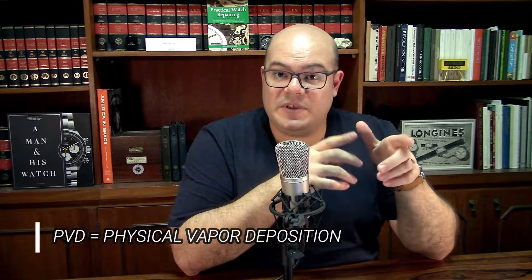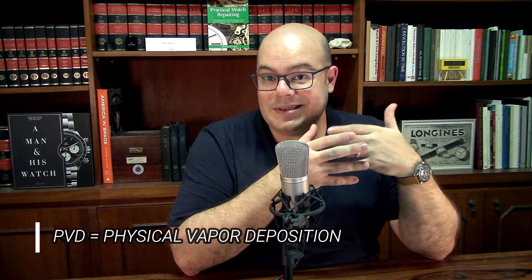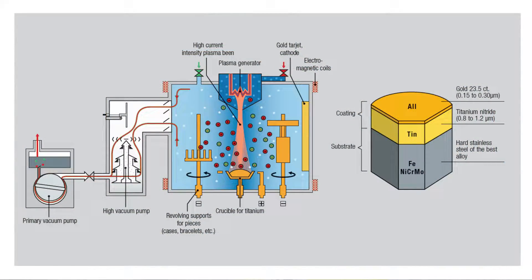You could end up removing the layer with even a light polishing. The biggest advantage of PVD, which stands for Physical Vapor Deposition, is that it promotes perfect adherence between the base material and the layer, down to the atomic level. That's why it's very hard to remove a PVD coating. For this to be possible, it has to be applied in a very controlled environment — the part to receive the coating must be placed in a chamber submitted to an almost perfect vacuum.